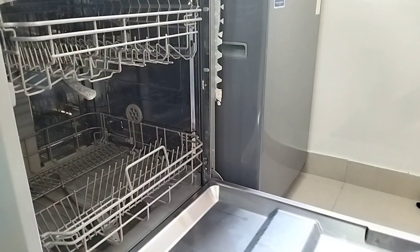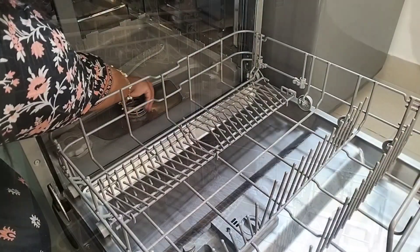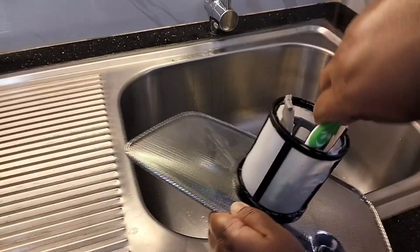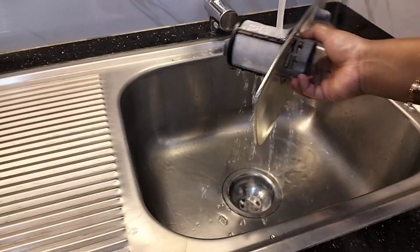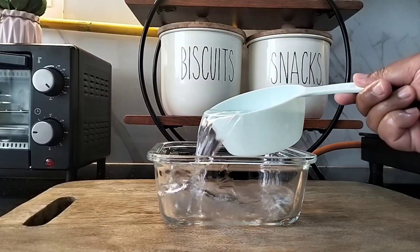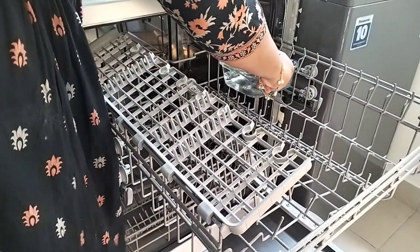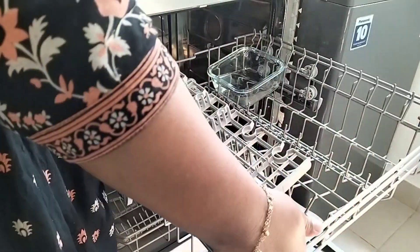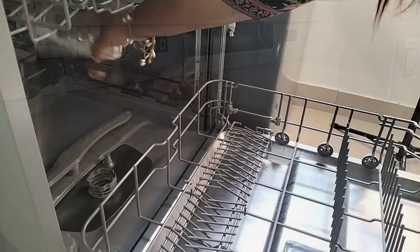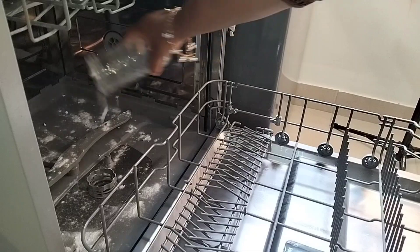A dishwasher uses hot water and detergent while cleaning utensils, but does it need thorough cleaning? The answer is yes. The filter needs to be cleaned once a week, and once every 2 months we should deep clean our dishwasher. One popular way to deep clean the dishwasher is the vinegar and baking soda method: take a cup of raw white vinegar in a dishwasher-safe utensil and run the dishwasher on the hottest cycle. When done, take out the vinegar and sprinkle baking soda at the bottom of the dishwasher and run the machine on the shortest cycle.